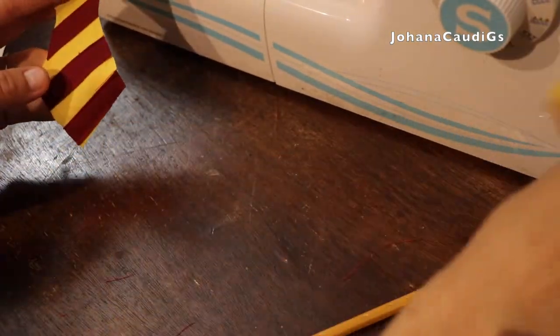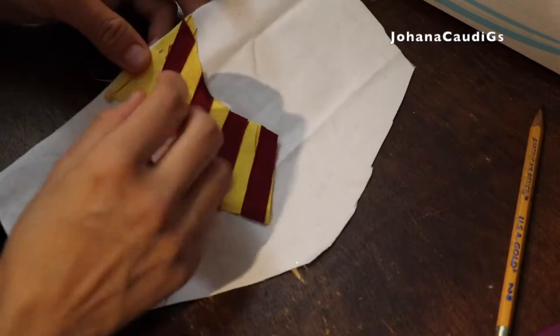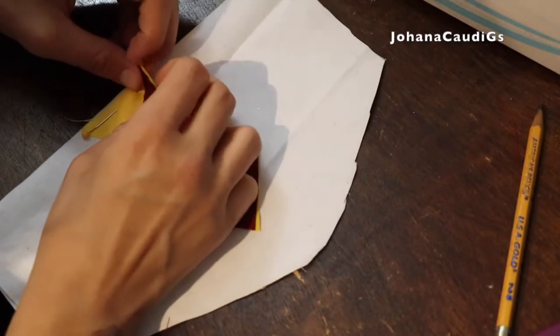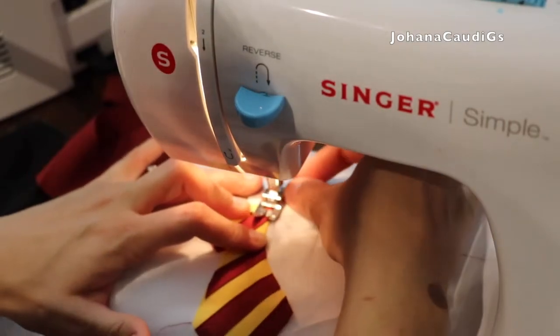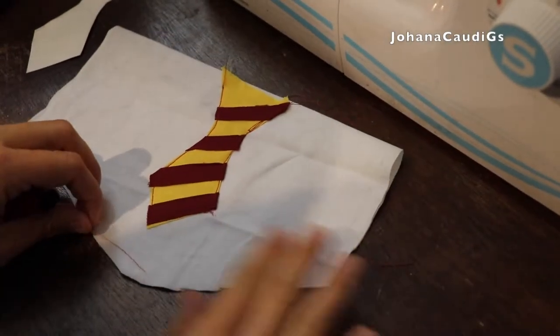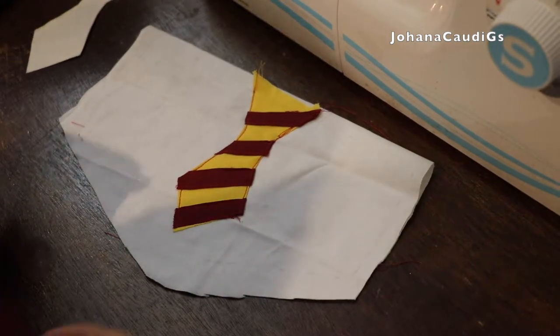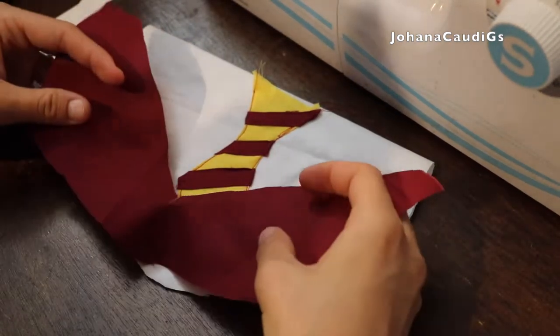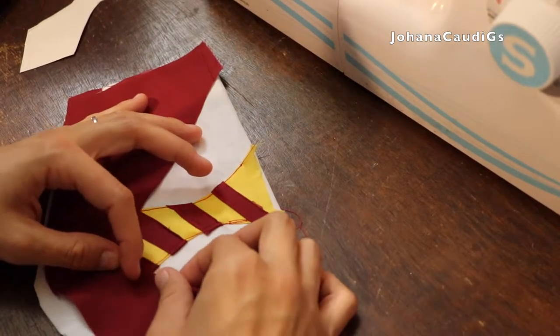Then I cut the ties and I'm going to go ahead and attach them to this piece of fabric. All the patterns for these I got from an actual old stocking, so that can give you an idea. Once you have the tie cut up on the white part, I'm going to add this piece which will be the vest, and I got it in this one color. So I'm going to attach everything with pins.